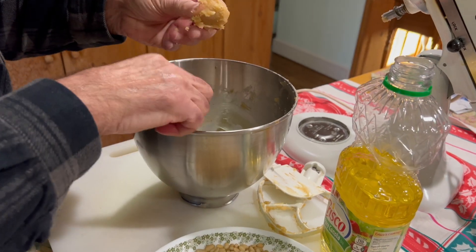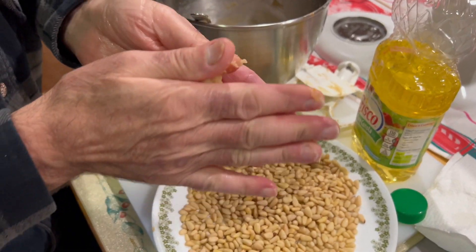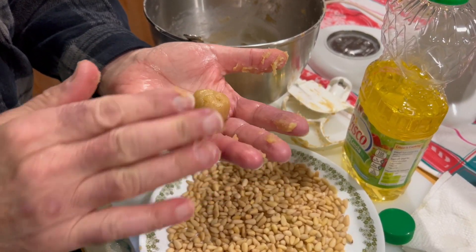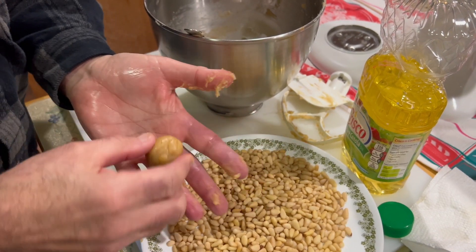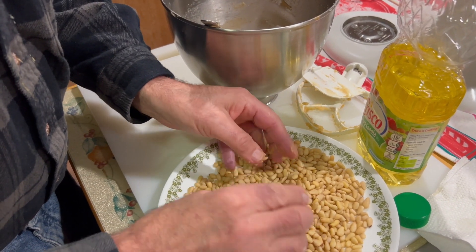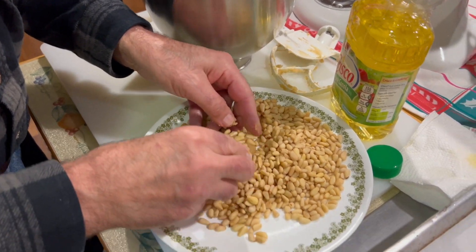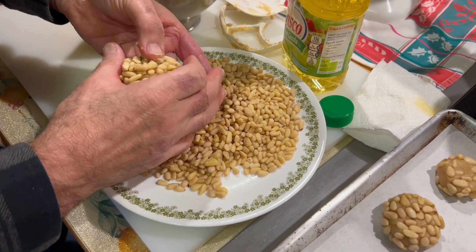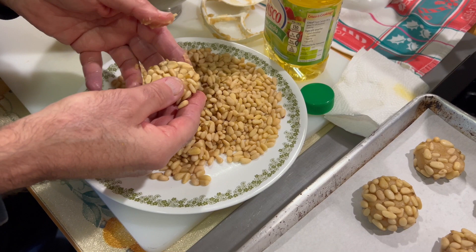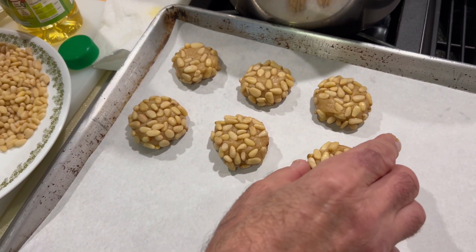We do it again — take a little bit, and your hand has to be greased, either with oil or a little water. Then we add it to the pine nuts and roll it with the pine nuts. Then we add it to the tray about an inch apart.